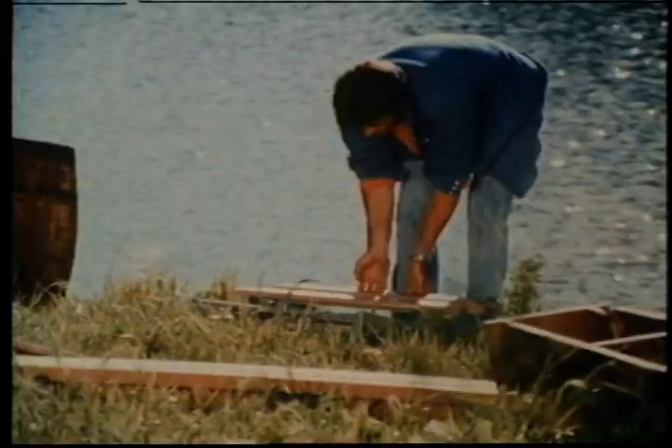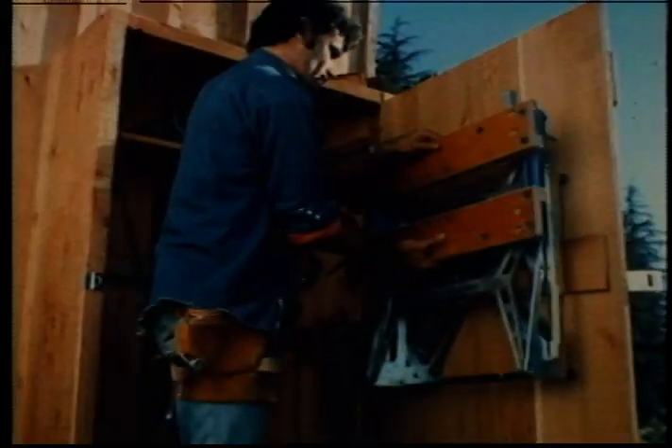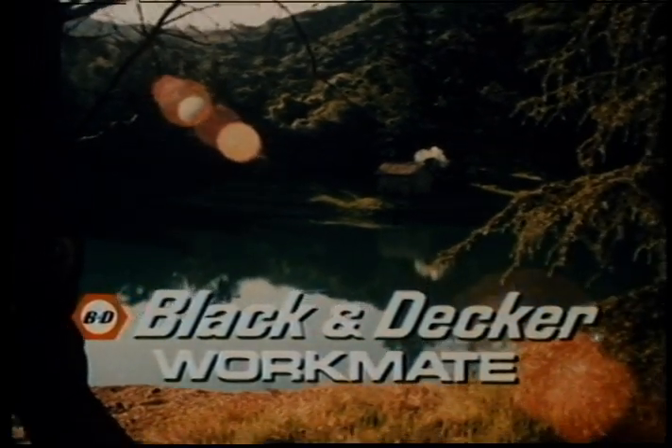Yeah, it's more than a bench and it's more than a vice. It's got both things working, and that's kind of nice. Because when you're alone and there's work to do, the Workmate'll help you see it through. Thank you.